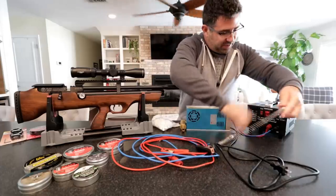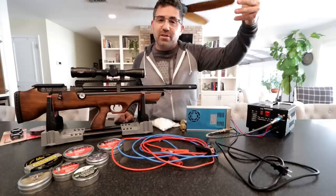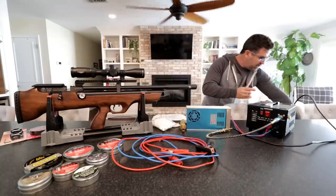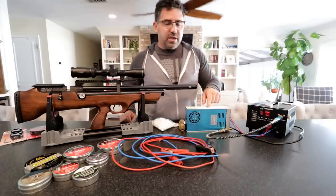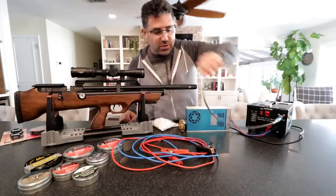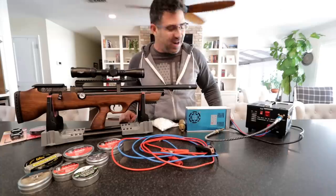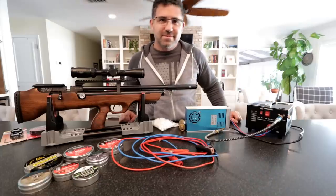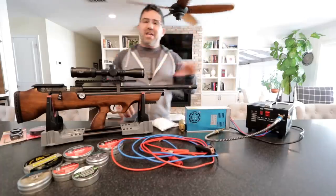I'll plug it in for a second because you're probably all wondering what it sounds like. It sounds very much like a tool compressor you'd buy at Home Depot or Lowe's, except a little angrier when it's under pressure and filling. When I plugged it in, you immediately heard the 12-volt power supply's fan activate. Then you hook it to the gun, turn on the fan on the compressor — it is quite loud, sounds like an angry blow dryer — and then you turn on the compressor itself.